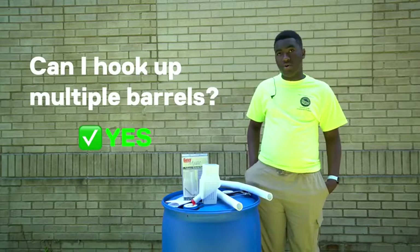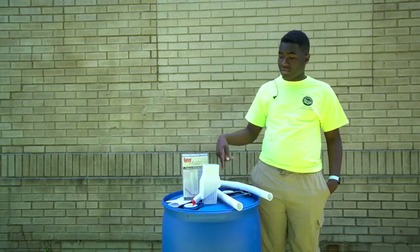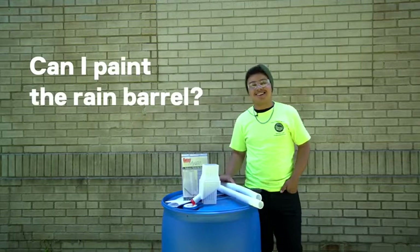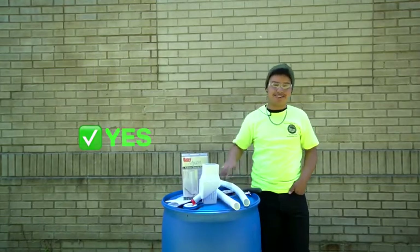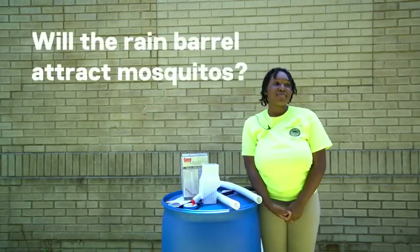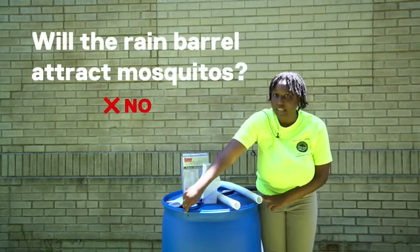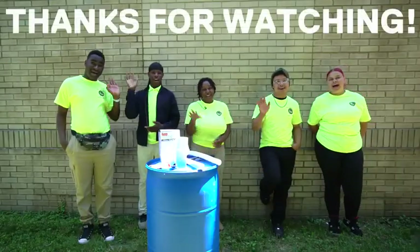Yes, you just need to drill a hole into a barrel you already have, get an adapter, connect the hose to this one, and connect it to the other barrel you have. There's no problem with painting your rain barrel — spray paint works really well. No, it won't overflow because there are holes at the side that drain the water out. So if there's any leftover water, it'll just go out. Thank you for joining us. Bye!